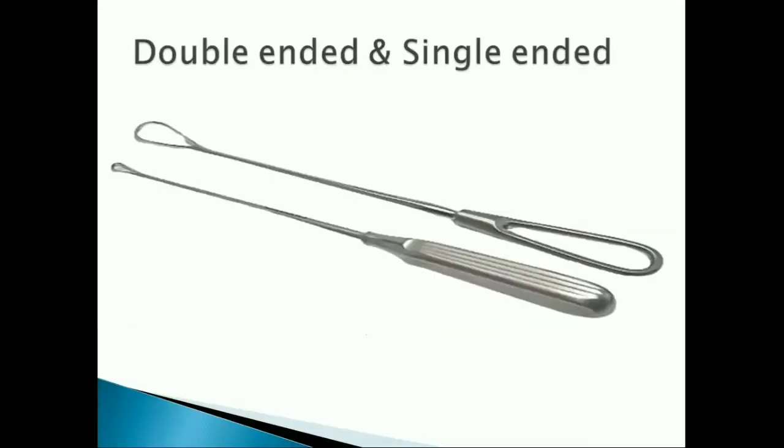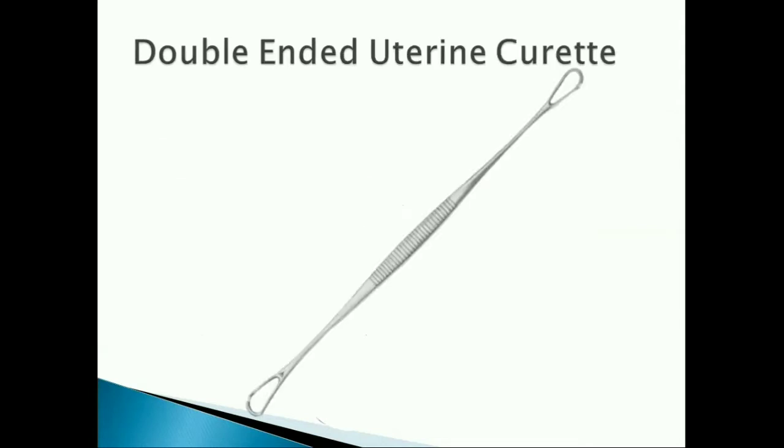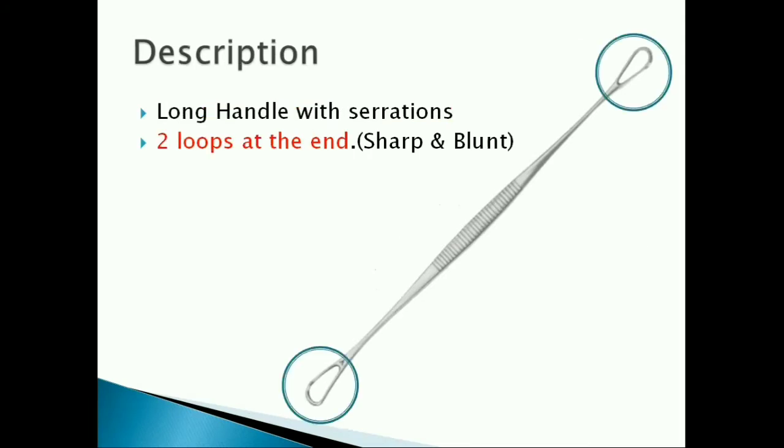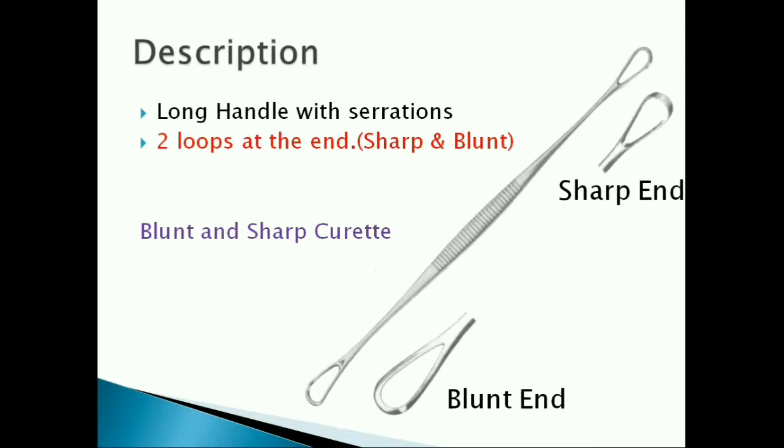Uterine curette. Double-ended and single-ended uterine curettes are available. A double-ended uterine curette is the usually used one. It has a long handle with serrations and two loops at the end. The loop at one end is sharp and the loop at the other end is blunt. Thus, it is also called a blunt and sharp curette.